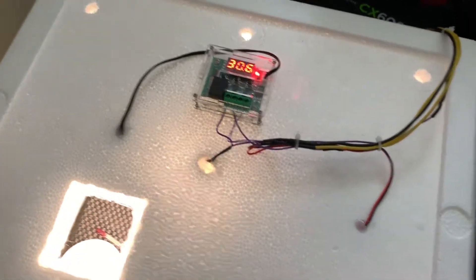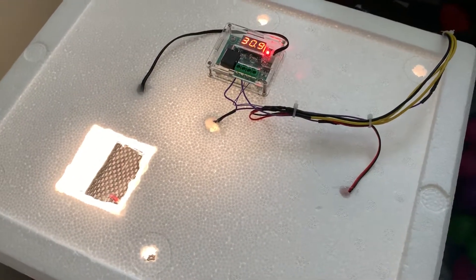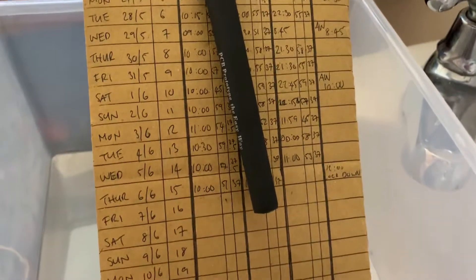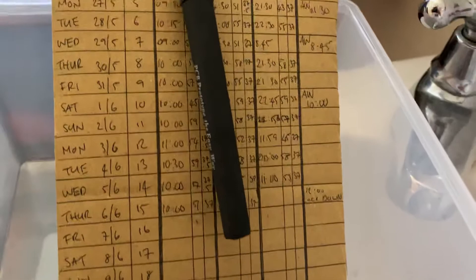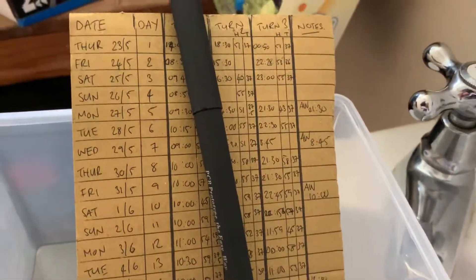This is an update video on the egg incubation — the quail eggs. It's day 15. I've got my little list here where I've filled in all the times I've rotated the eggs, the humidity and temperature. I tried to keep it around the mid 50s, which I was pretty successful at.